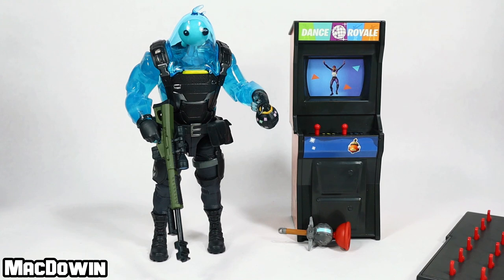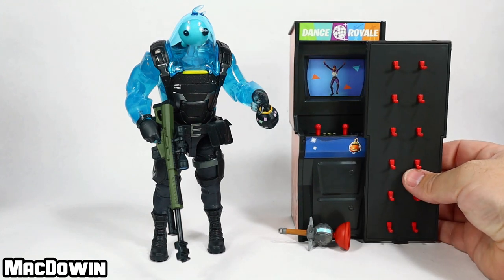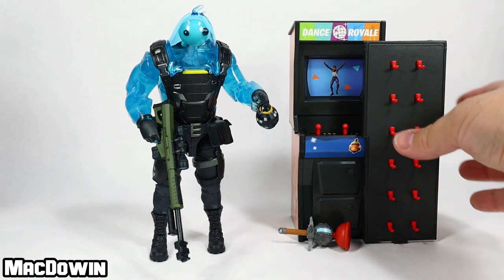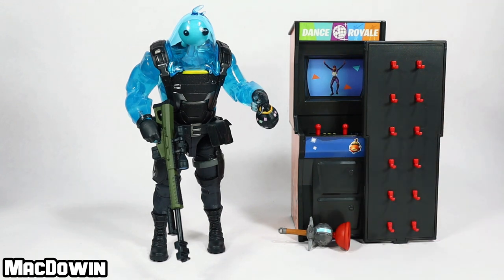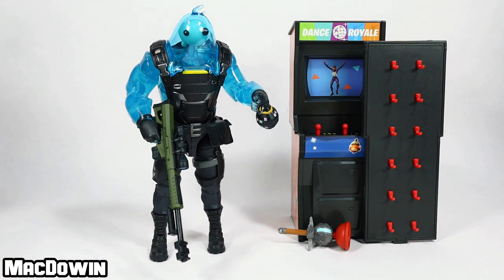It's an interesting idea. Now it's your turn — what do you think about this arcade set? Leave your thoughts in the comment section below. Before you go, check out my review of Ripley in the lower left-hand corner. Thank you for watching. Please like this video and share it everywhere if you found it informative and helpful, because it really does help the channel grow. I will see you in the next video.